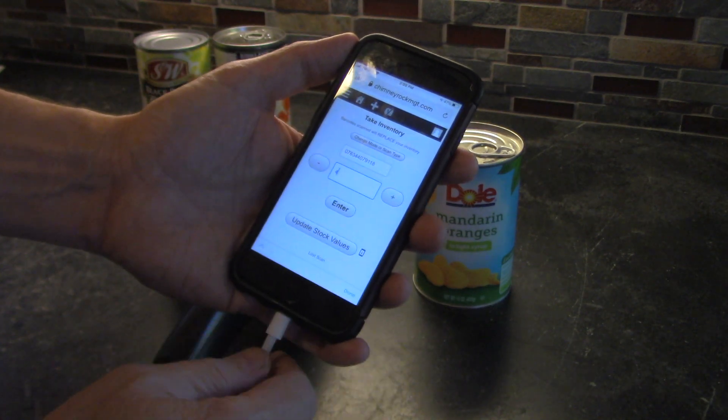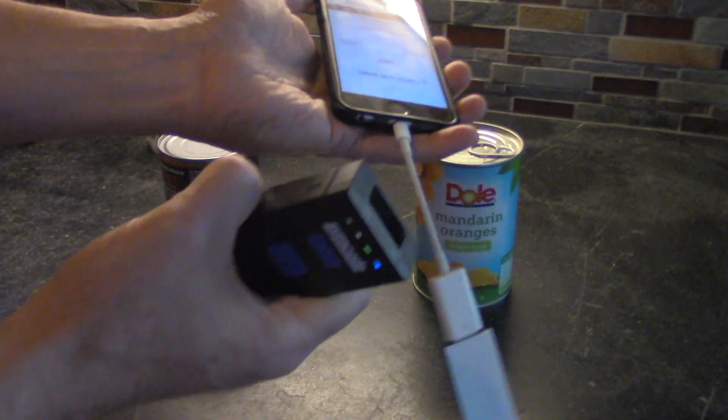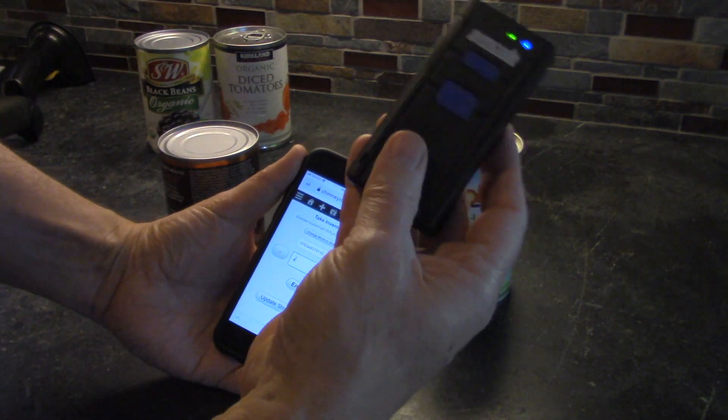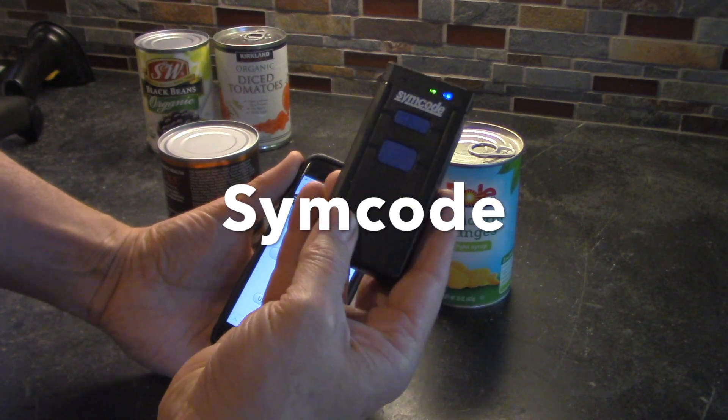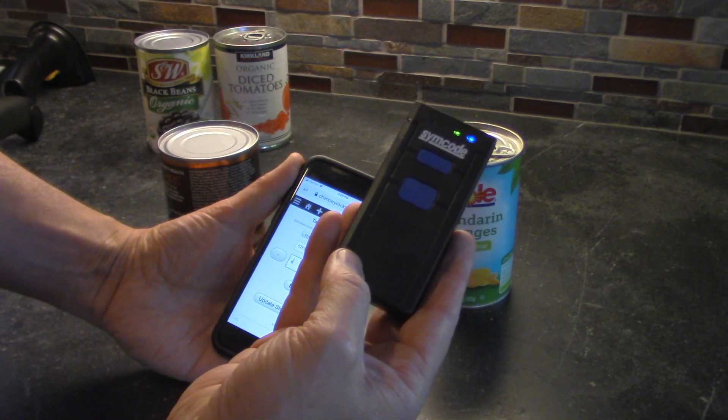Let me show you how we're going to fix that with the other barcode readers. I'll go ahead and disconnect this one. The next barcode reader I'm going to look at is the Sim Code — this is a Bluetooth reader supported for mobile iOS, which is exactly what I'm doing.